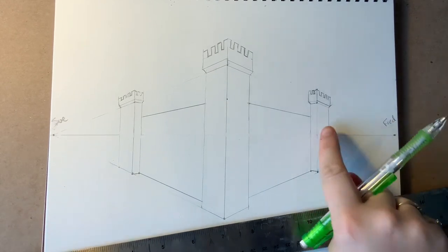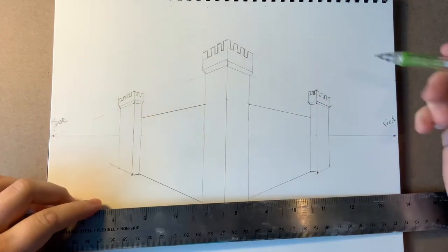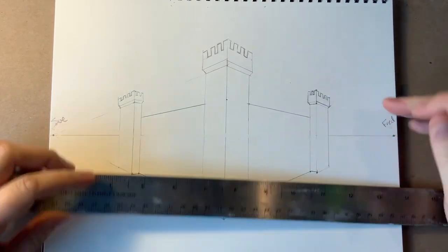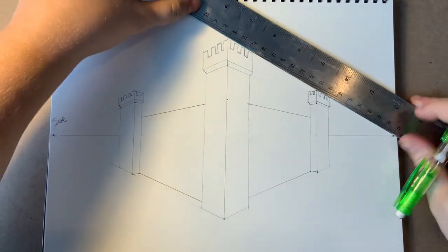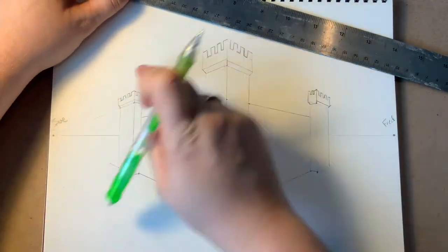Notice how I used this tower over here to figure out my height for the other one — whatever lines I made here, I could just extend them out with Fred, and that gave me my exact lines there, which then made it so I could connect and do this side.